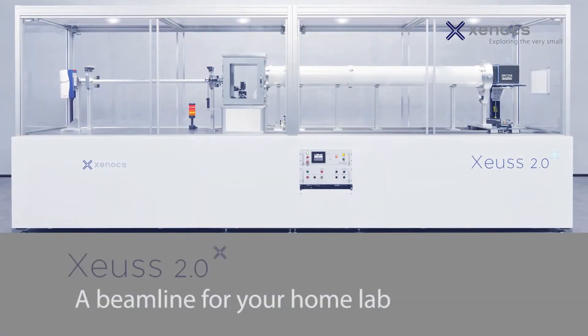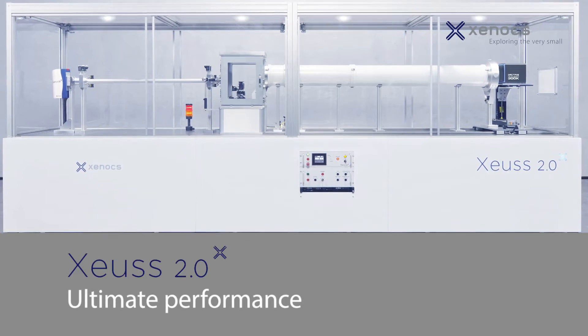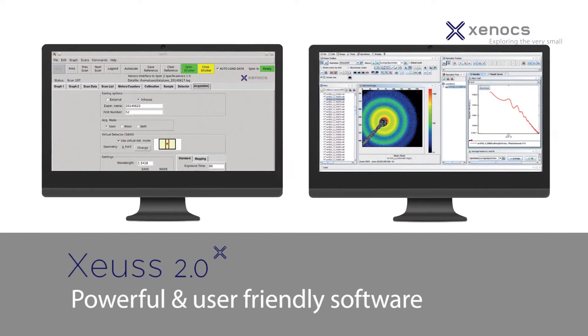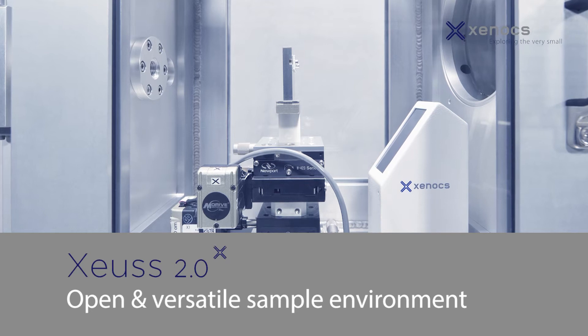The XEUSS 2.0 was designed as a beamline for your own lab and combines full flexibility and ergonomics. It is an open system, adaptable and upgradable to meet the needs of your application and experimental environment.